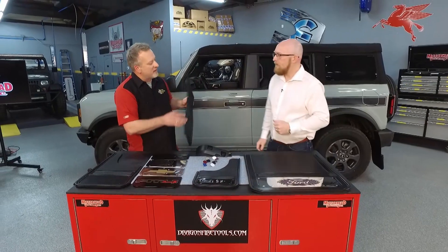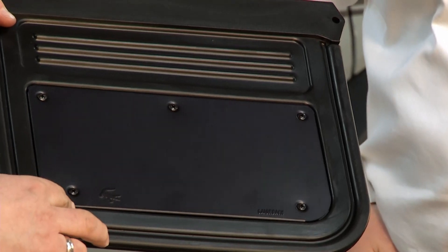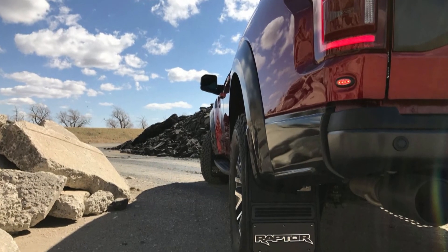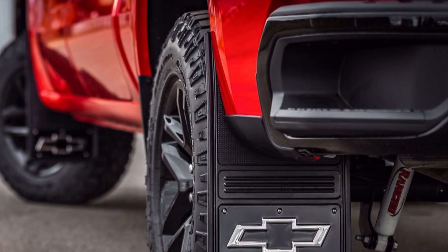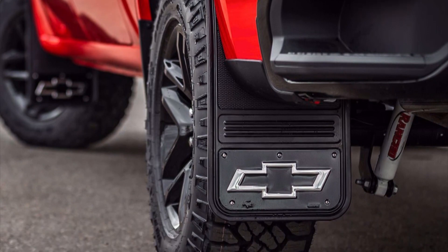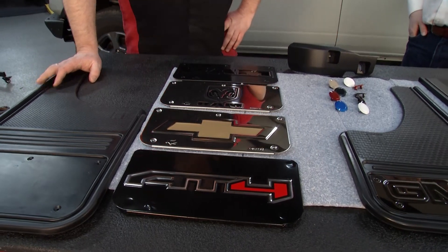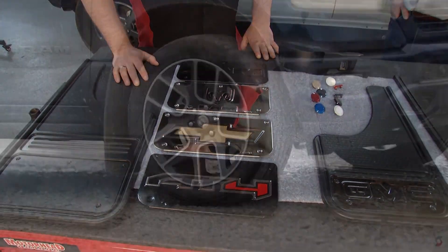You get a lot of flexibility — which is what the Bronco is all about — and a lot of style options. This whole area here is where the plate goes, and depending on your model or taste, you have choices. We're actually licensed with all three major manufacturers: Mopar, Ford, and General Motors. We offer 70 different personalized plates in all different finishes and logo designs, so you can customize your vehicle the way you want. All of these plates are hand-stamped in Canada.